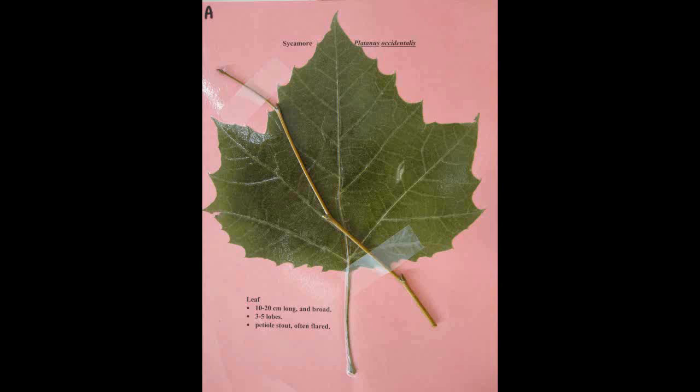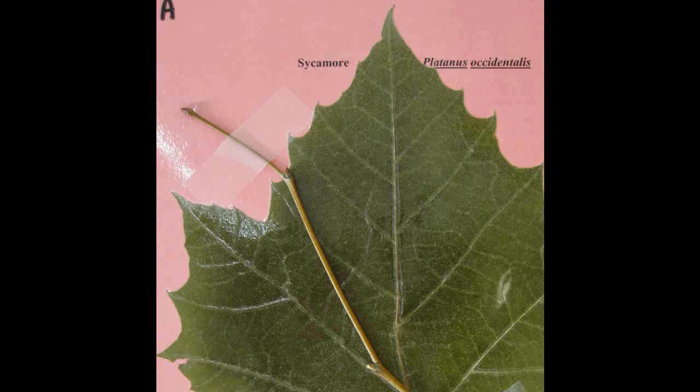Sycamore, Platanus occidentalis. The leaf is ten to twenty centimeters long and just as broad with three to five lobes. The petiole is stout and often flared.